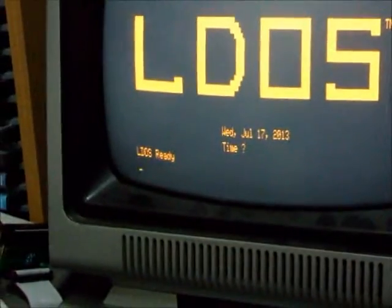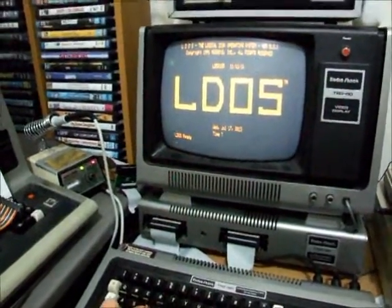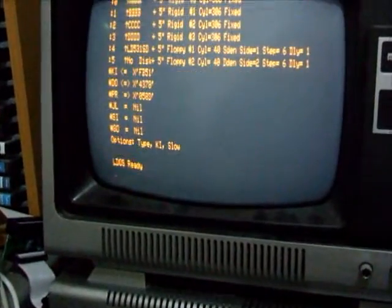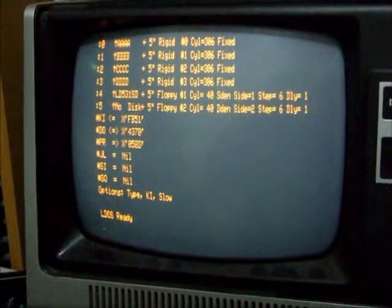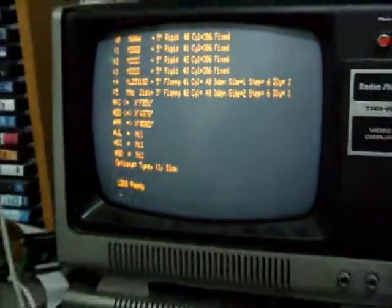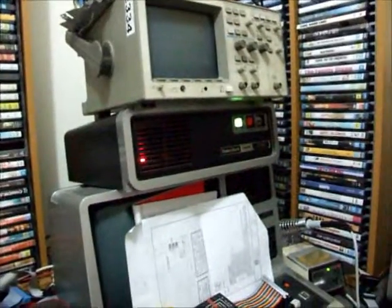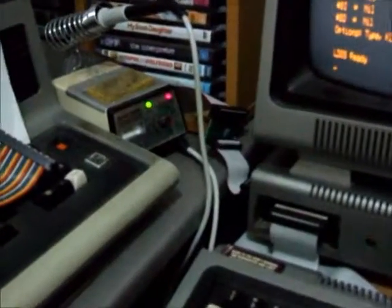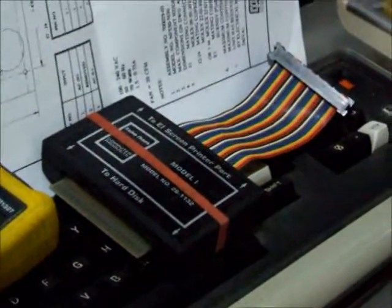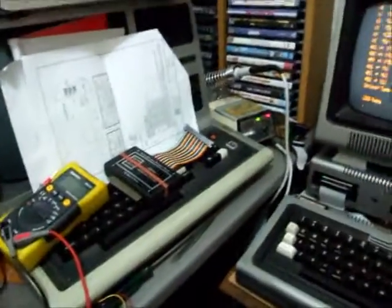We're given the LDOS ready and our hard drive and everything is all running. Do a device list: drives zero, one, two, and three are hard disk volumes; drives four and five are the floppy drive volumes. There you have it - the Model 1 TRS-80 connected to a Radio Shack hard disk drive using the hard disk adapter, which is a reproduction of the Radio Shack hard drive adapter that has been out of production for some 30 years now.